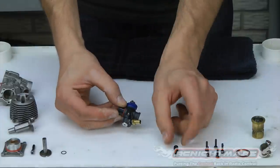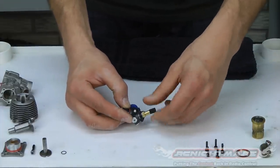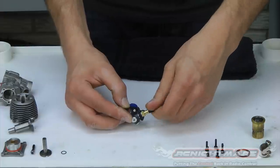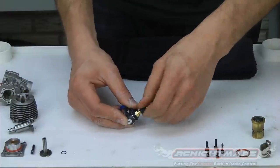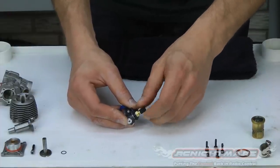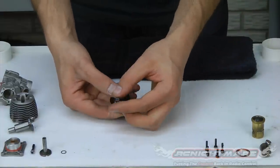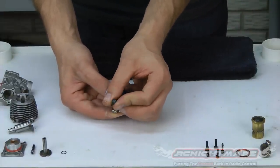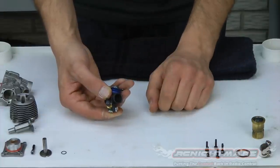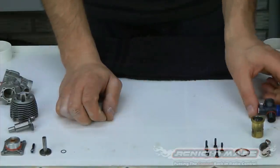I've got that installed nice and tight. Take the high speed needle and thread it in all the way down until it stops. Don't force this — just really carefully. When you get to the bottom, you'll feel it get tight. Once it gets tight, you know you're at the bottom — back it out four turns. That's your factory setting: half one, half two, half three, half four. I know that needle is reset. And that's the carburetor — she's good to go. We'll set that aside for now.